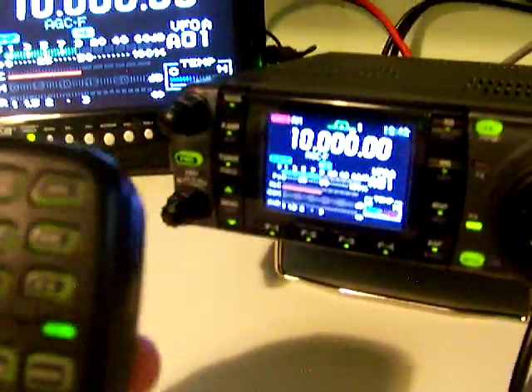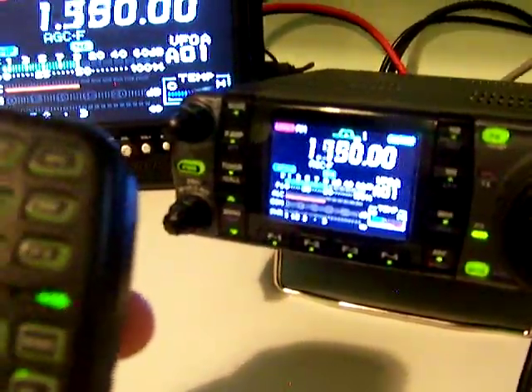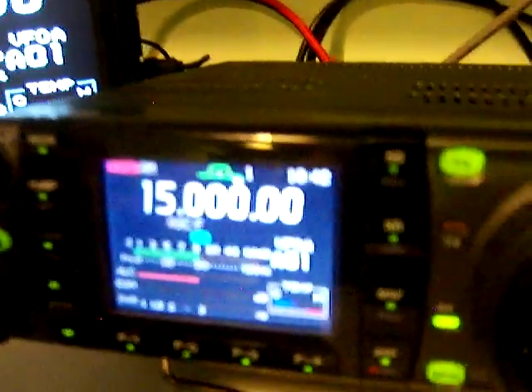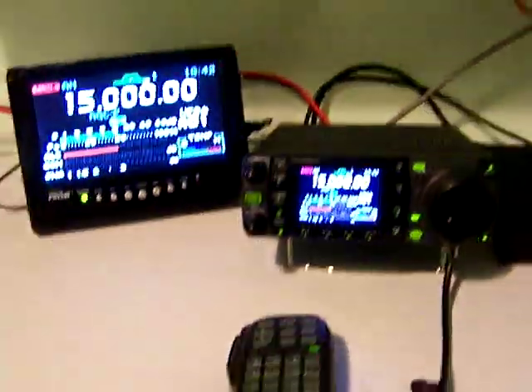I put the microphone on the radio directly so you can hear it a little bit better. That's the radio right there. I'm going to take another video to show the power output. And there's 15 megahertz just so you can hear — a little bit clearer. That's with the preamp on and with the preamp off. Be confident, and thank you for watching.